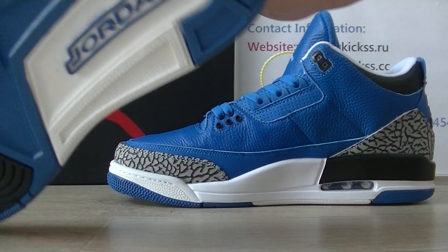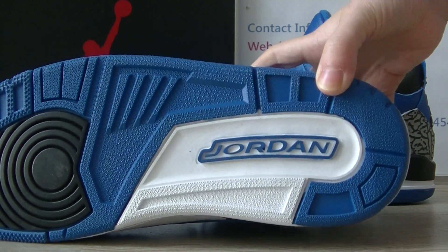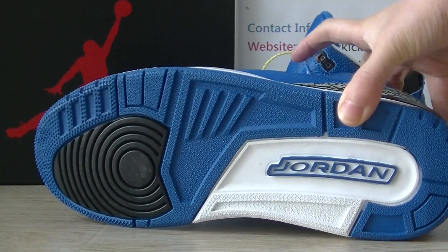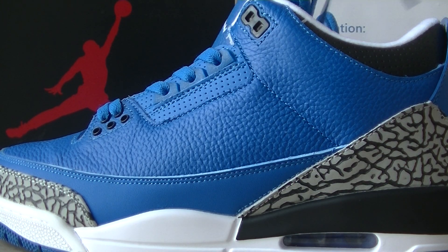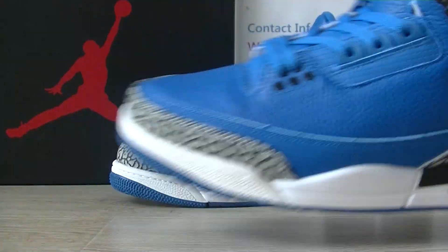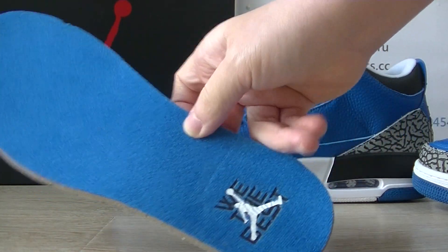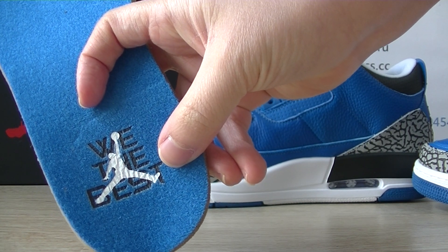And the bottom — this pair on the bottom, we can get the Jordan logo. And on each side bottom, you guys can get the insole. And here we can get the logo with the best logo on the insole upper.